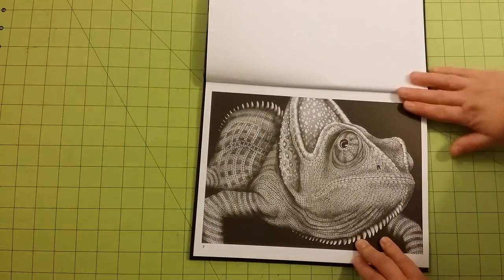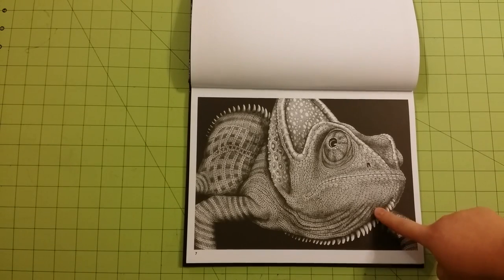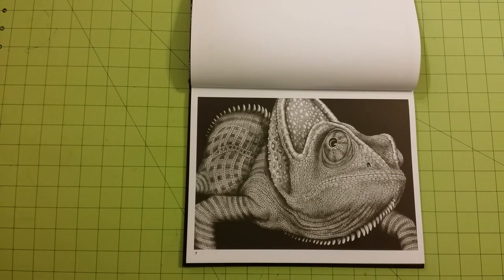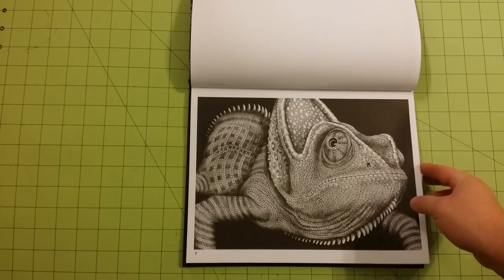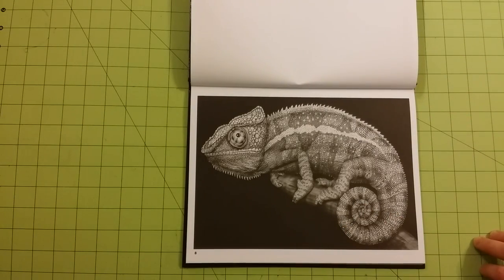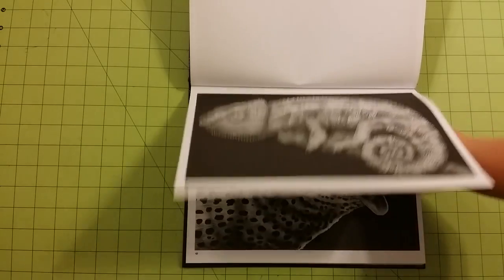These pages are not perforated. I love this one — this one is my favorite. Be sure to subscribe down below and leave me a comment below telling me which one of these is your favorite image, which one you're looking forward to coloring, or if you're getting this book or not. I always respond to comments as soon as I can, and I always enjoy looking at them — it makes my day.